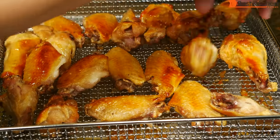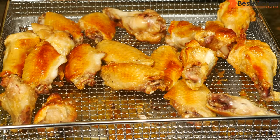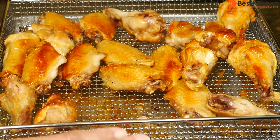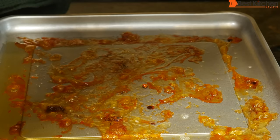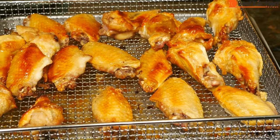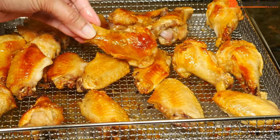All of the pieces came off the rack neatly — nothing is stuck, though there is some grease on the rack, which is normal with any air fryer basket. Soaking it in hot soapy water for a few minutes makes the crusted grease come off much easier. You can see all the grease collected on the bottom of the pan — this is a pretty healthy way to cook wings: no deep frying and no added oil at all. These wings are crispy, tasty, and a good alternative to deep-fried wings.